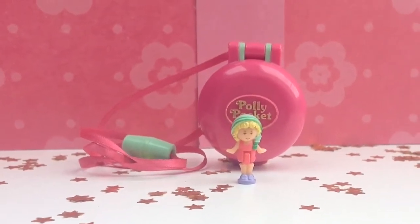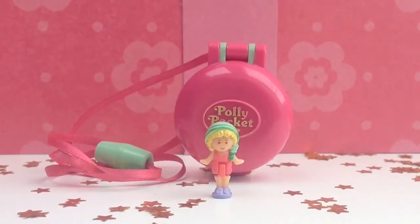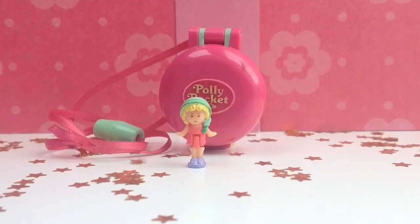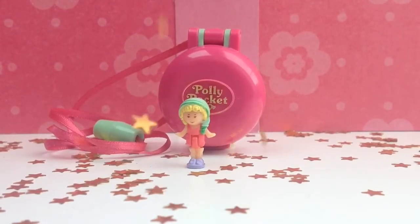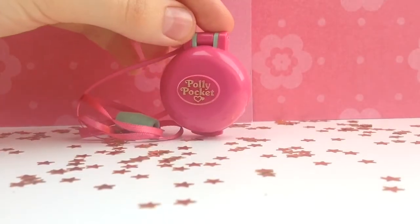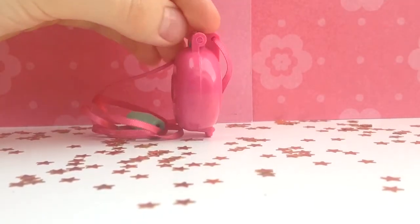Welcome, dear Polly Pocket Dreamers! Today, it's the first time I'm going to review a locket — yeah, we didn't do that yet! And this is the Keep Fit Locket from 1991.